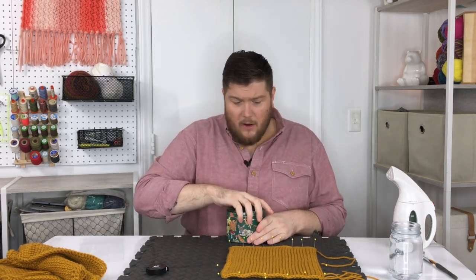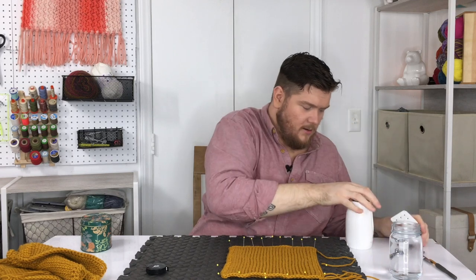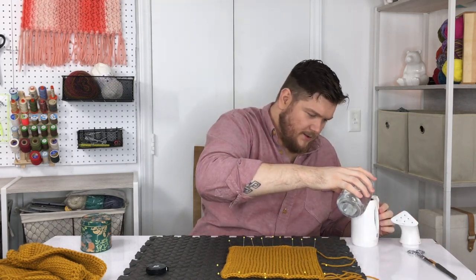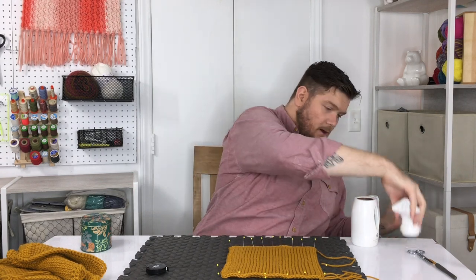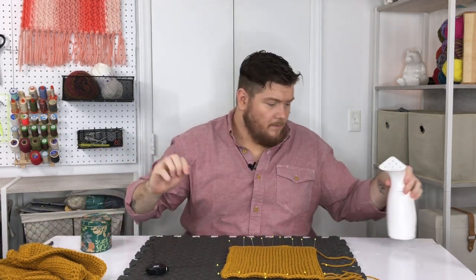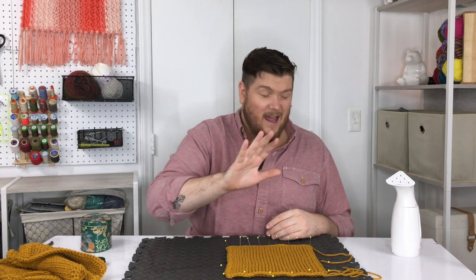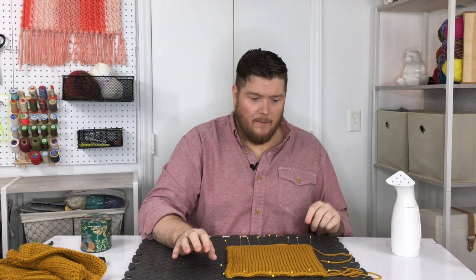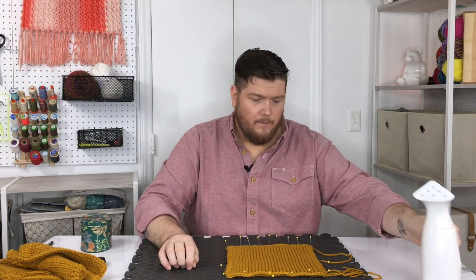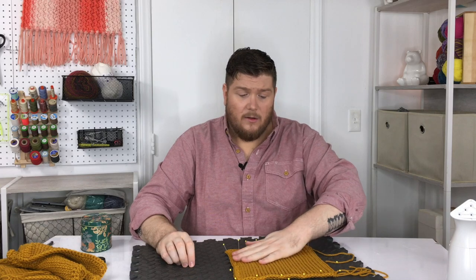Now that all my pins are in place, I'm going to turn on my steamer and fill it with just a touch of water. Give it a minute to warm up. Why do we use a steamer and not an iron? With an iron you run the risk of laying it too close to your acrylic and creating a permanent melting situation. One of the other reasons I like these mats from Home Depot is that I can move them around easily.